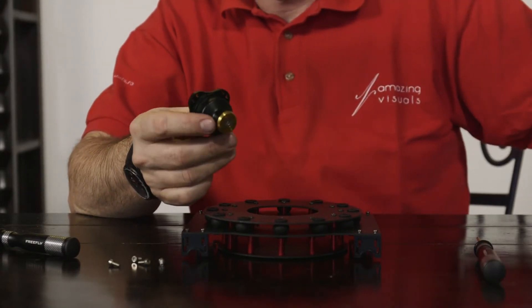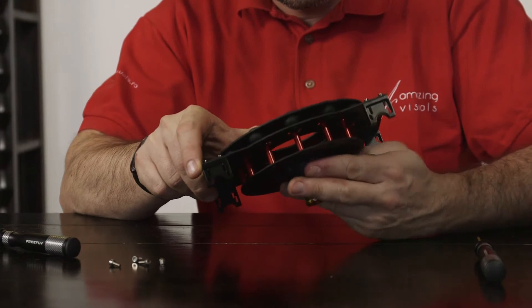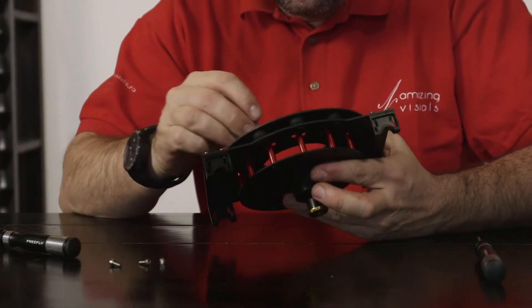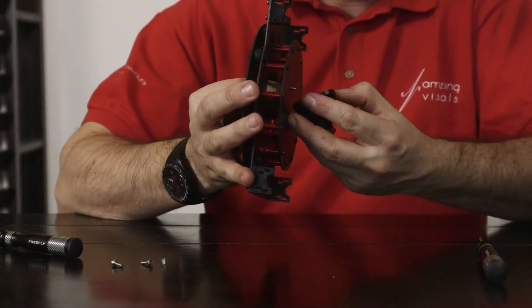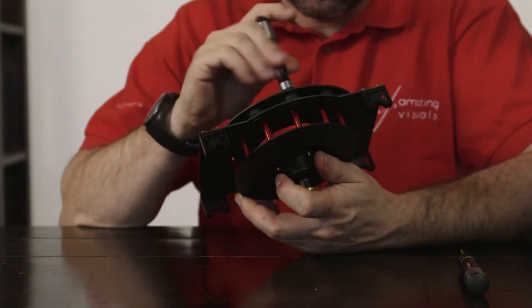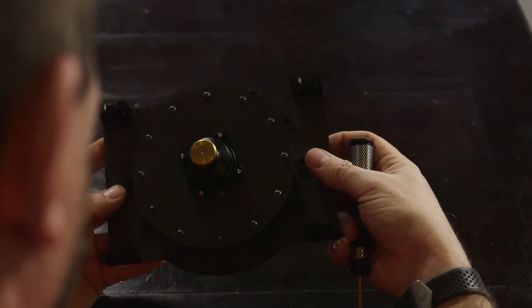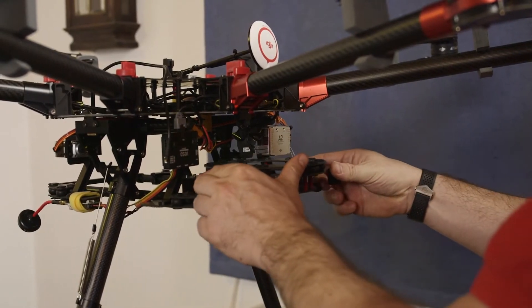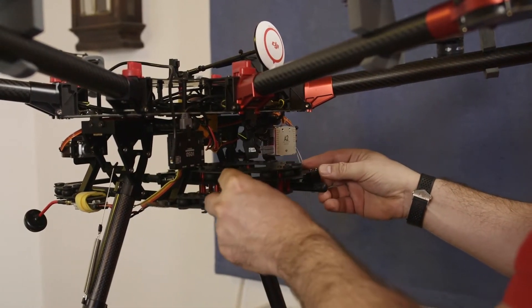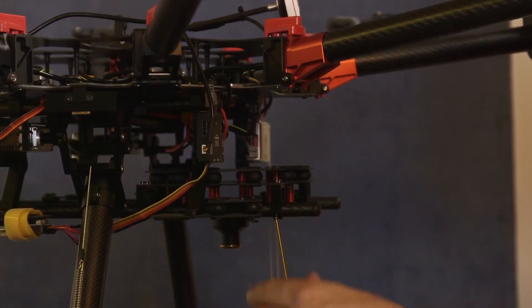After you attach the clamps, you take the toad-in-the-hole male adapter from FreeFly Systems and with the supplied screws you fix it on the bottom part of the adapter plate. After you have done that, you place the adapter plate on the central frame of the S1000 and close the clamps with eight screws.